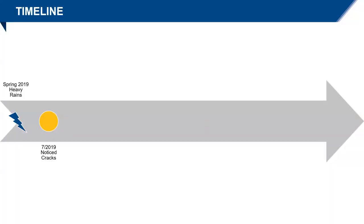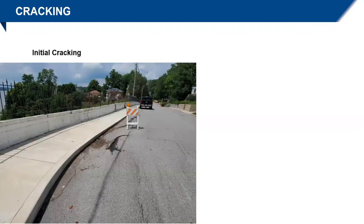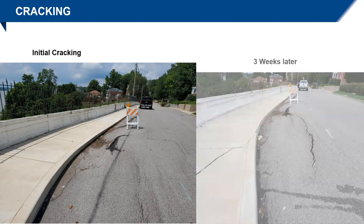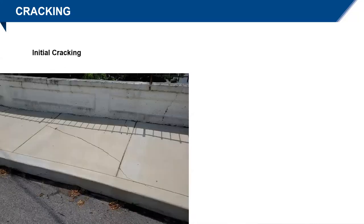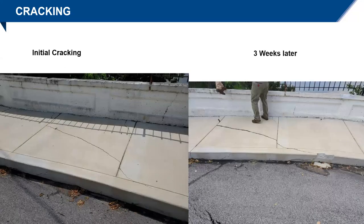So we'll start with the timeline of the project. In 2019, there were heavy rains, and in July they noticed cracks. In this first picture, I want you to see this little bit of cracking on the sidewalk — you can see these cracks have been patched in the past. Three weeks later, the sidewalk crack is open and this other crack is open. Looking from a different angle, three weeks later you can kind of see it's starting to move, so we know something's happening.